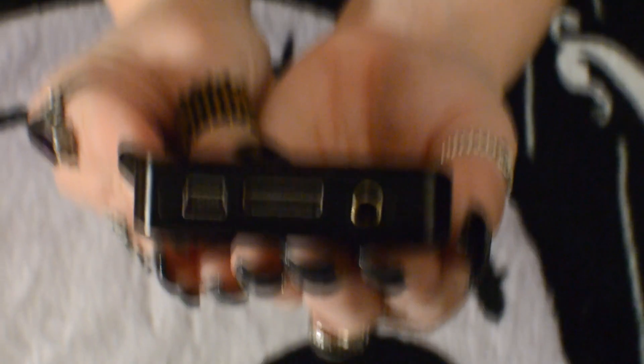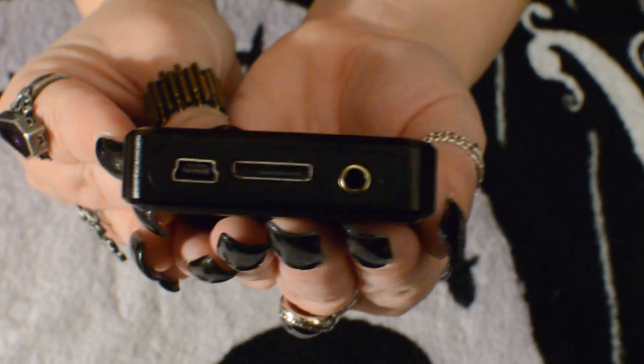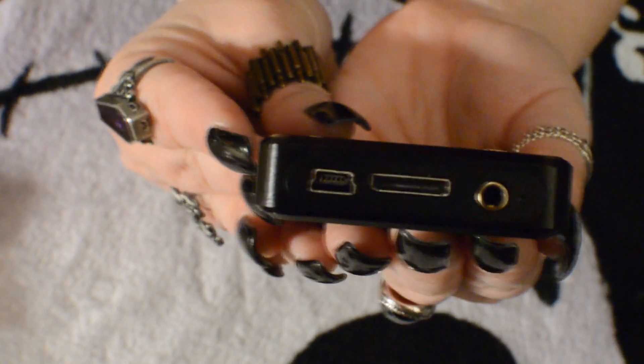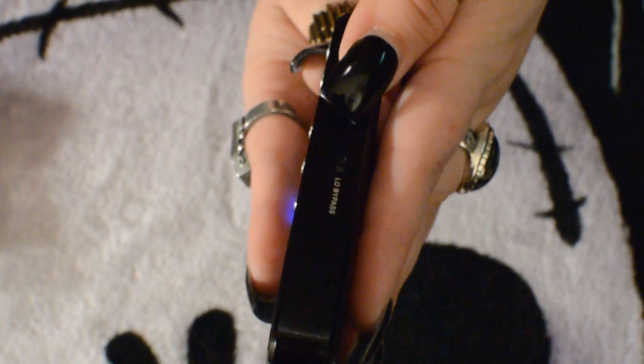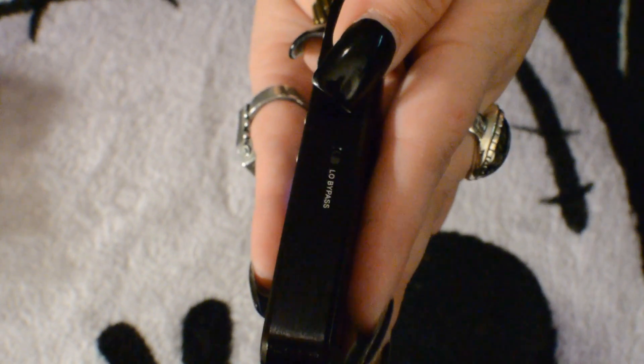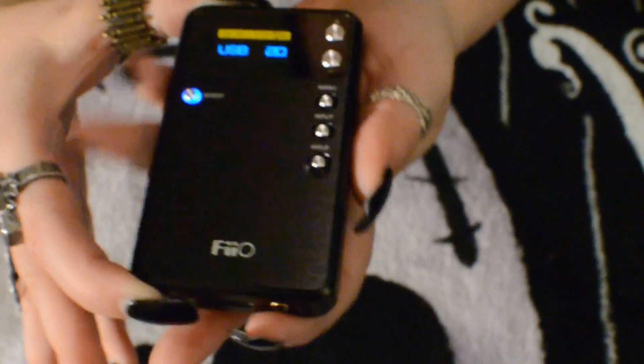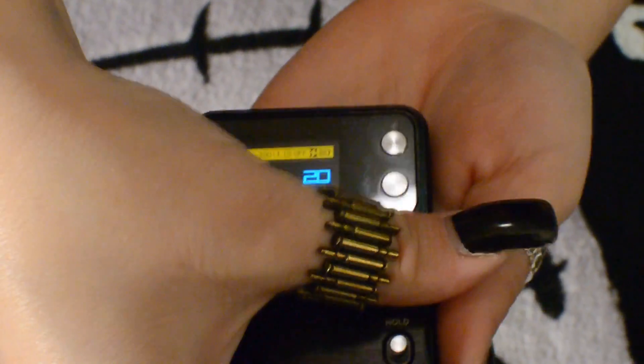At the top we have our SPDIF input, a small reset switch, and our headphone output. SPDIF uses those adapters we saw so you can use optical or coaxial. At the bottom we have our USB input, the proprietary connection in the middle, and auxiliary input on the right. On one side we have the line-out bypass — it says low bypass — and the final side is just a clean aluminum panel. That covers all the inputs and outputs the E17 contains.